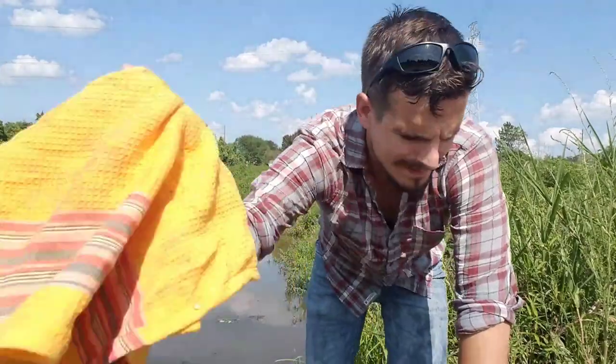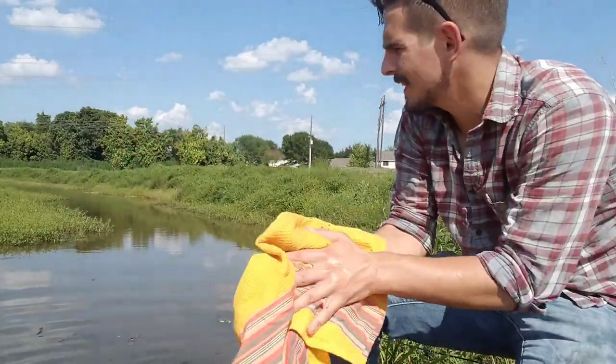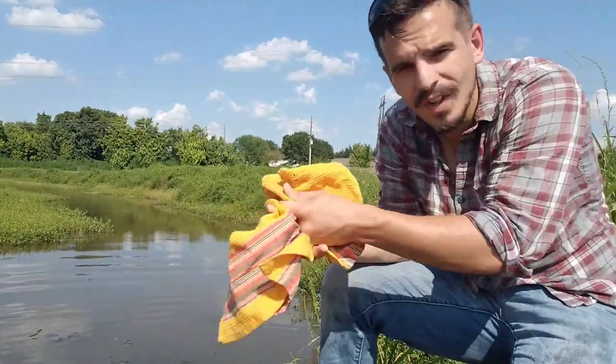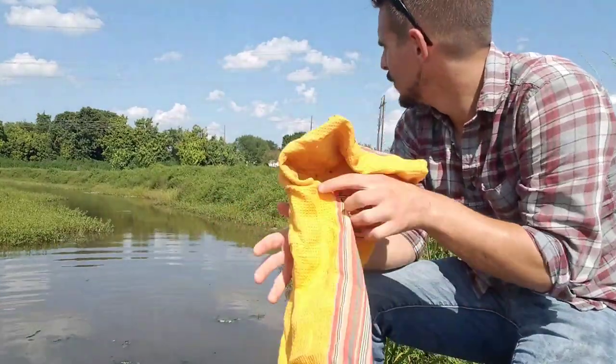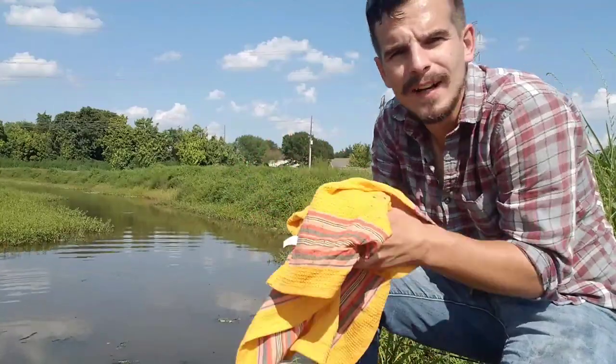Luckily I brought my rag today. Carp sure are slimy! What a good catch. You know I put in about 20 minutes worth of work here and boy did it pay off. That is fantastic, that is just wonderful.